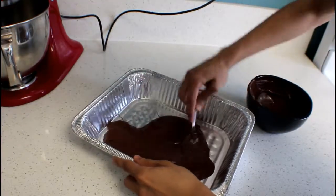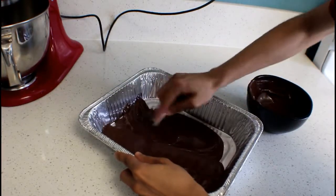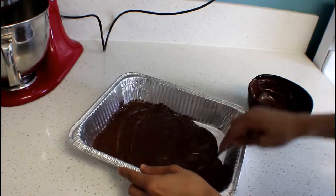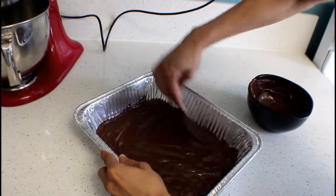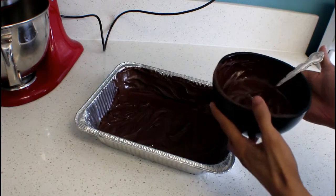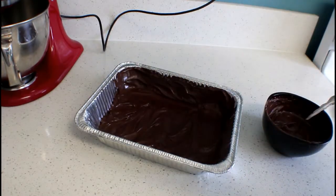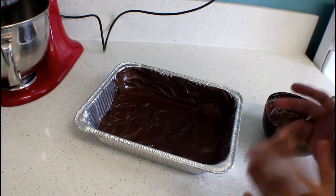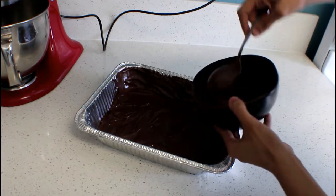It probably just covers the bottom — I might have to melt more chocolate actually. Yeah, I think this is enough for the bottom but maybe I need more for the sides. I'm melting more chocolate now. As you can see, I only covered one side and the bottom with the last chocolate I had. So hopefully this is enough to cover the rest of the sides.